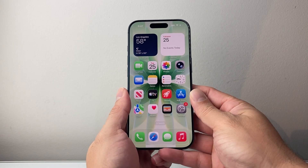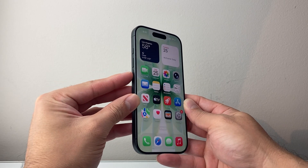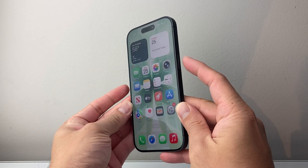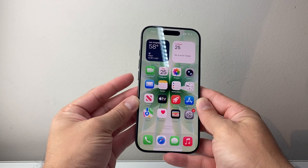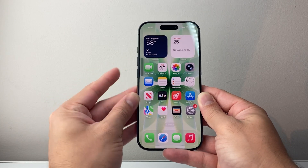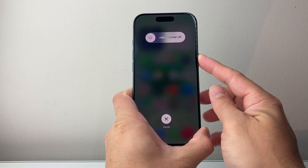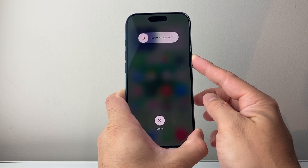You're going to follow this sequence here: quickly press and release volume up, followed by volume down, and then hold down this big side button until the screen goes completely black and the Apple logo appears. During this process, you do not want to touch the screen.